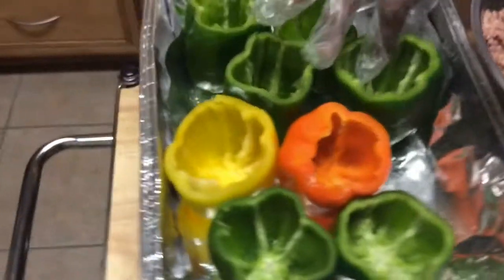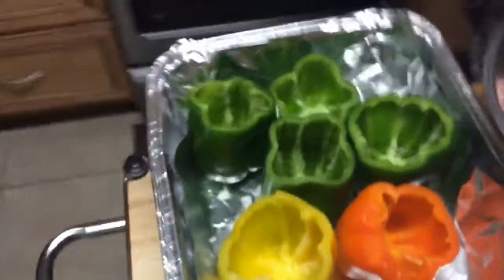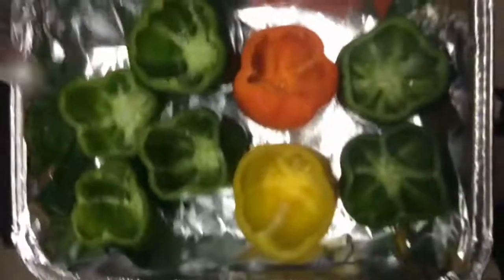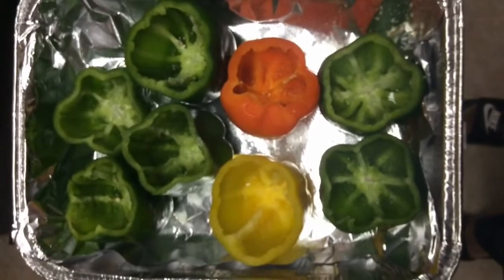As you can see here, I have mostly green ones, one orange, and one yellow. I've cut the tops out and cleaned them really well. I'm going to simmer them a little bit or put them in the oven for about 10 minutes so they can soften up some.